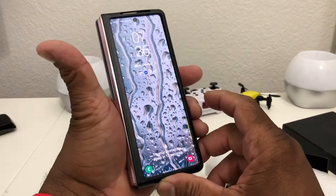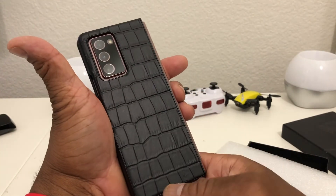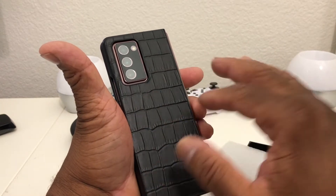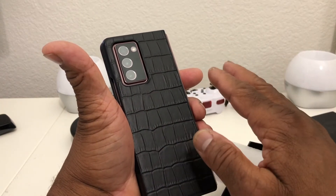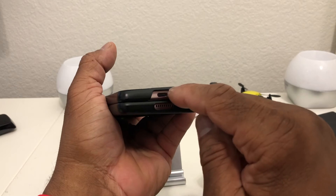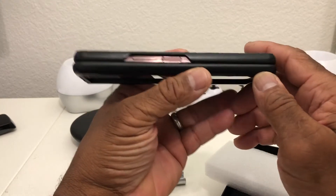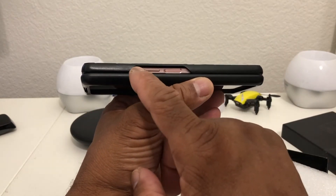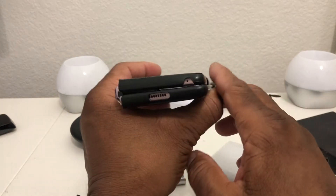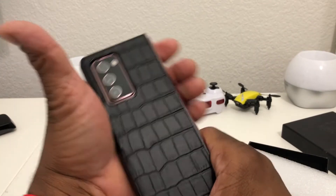If we open it completely up, it looks like so, and closing it — this is how it looks on the front glass and how it looks on the back. This is genuine leather styled to look like crocodile, which gives it a little more swag. We have precision cutouts: our USB-C charging port, speaker grill, volume up and down buttons, power button, fingerprint scanner, mic, and speaker grill at the top.